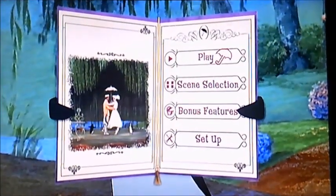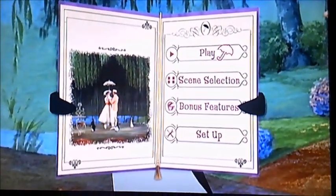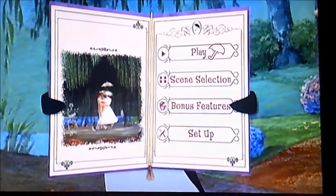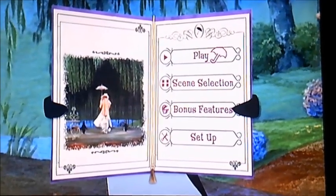So there you go viewers, that's pretty much all I can show you in this brief walkthrough of Disc 1 of Mary Poppins. Well, I better say goodbye now viewers. See you then. Bye-bye.